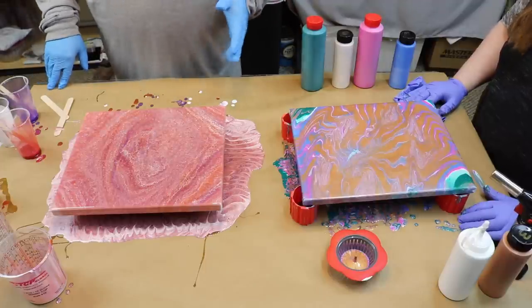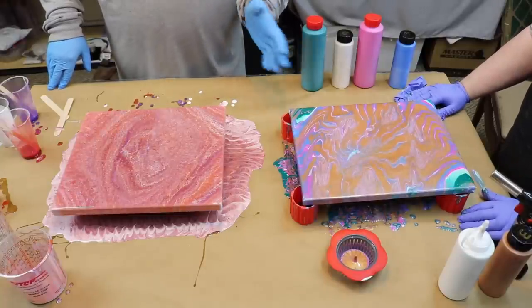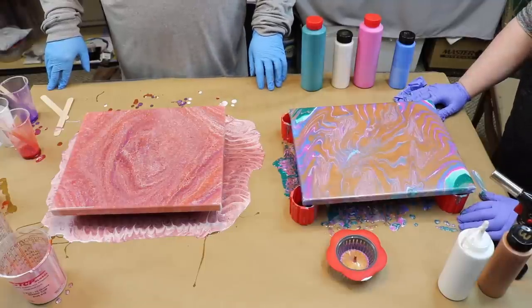For those of you out there that do acrylic pours, input, comment, let us know what she could have done better. I don't do acrylic. I think it's pretty, but I don't do acrylic pours.